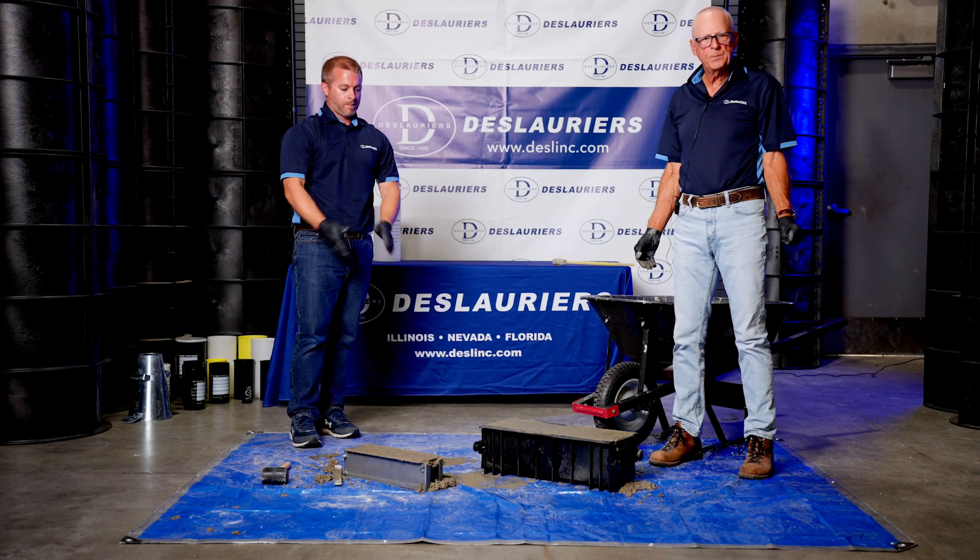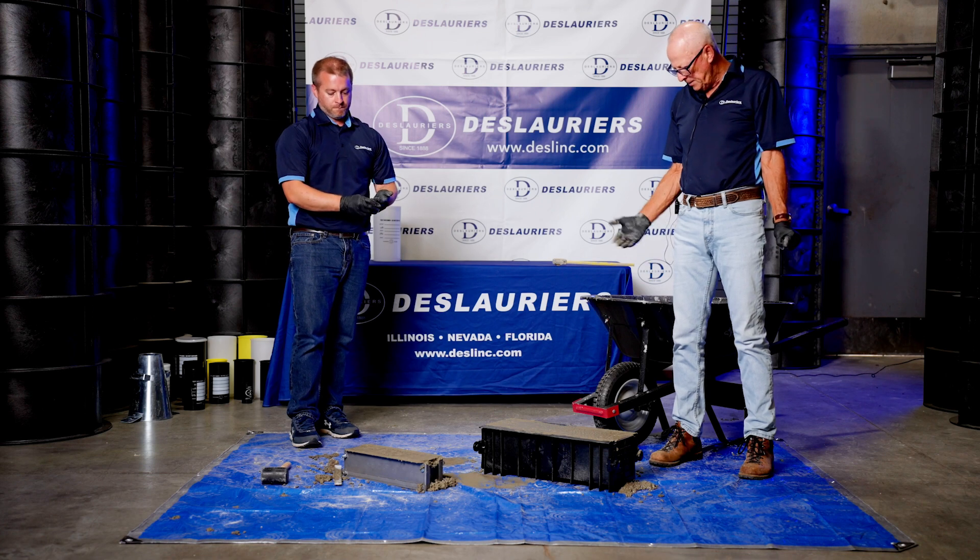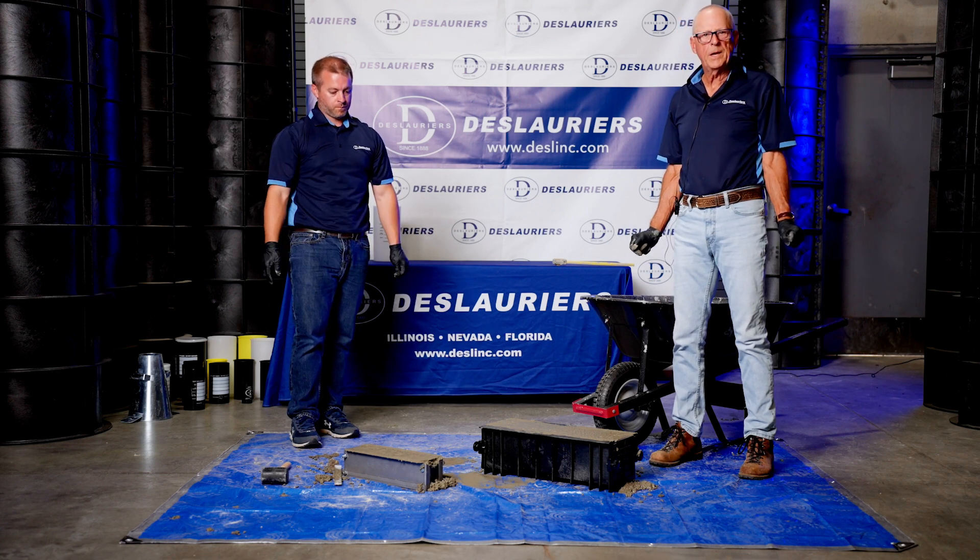That's how you make a concrete test beam for flexural testing. If you need more information, give our office a call — we'd be happy to help you.